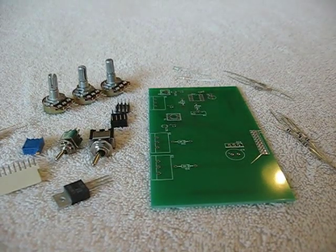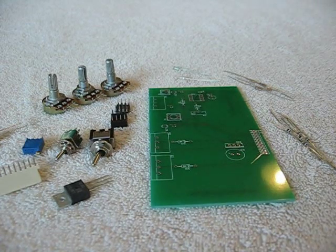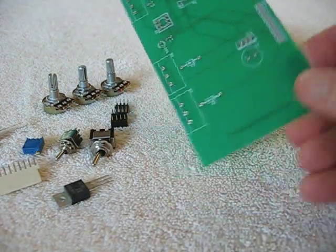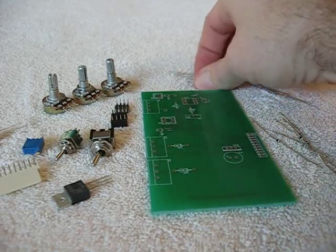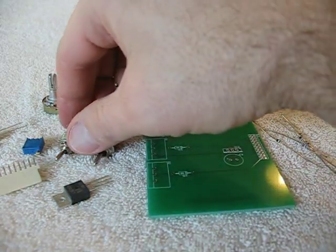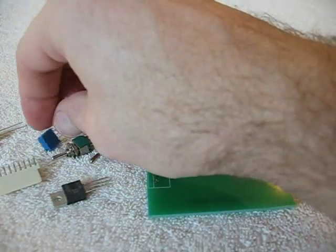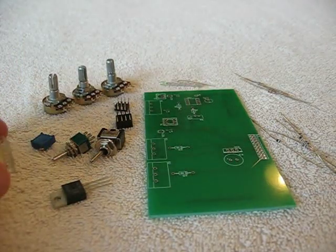Hi everybody. This is our dual O2 plus MAP enhancer, the one that acts as an O2 simulator, and this is the board before it's assembled and all the components. We have diodes, resistors, LEDs, a chip, one socket, two switches, a voltage regulator, a small trim potentiometer, three potentiometers, two capacitors, and a terminal barrier strip.